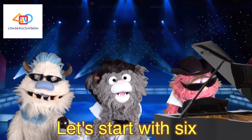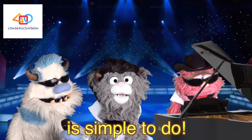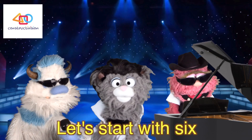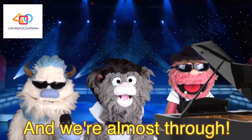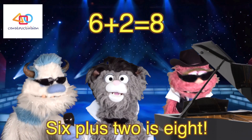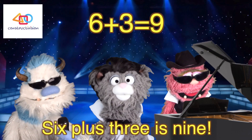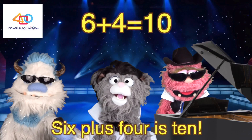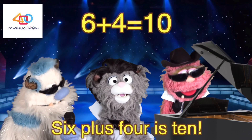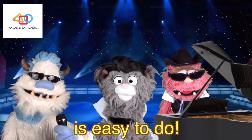Yes, adding two numbers is simple to do. Let's start with six and we're almost through. Six plus one is seven. Six plus two is eight. Six plus three is nine. Six plus four is ten. Seriously, adding two numbers is easy to do!